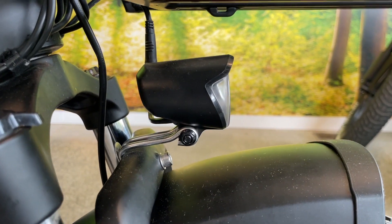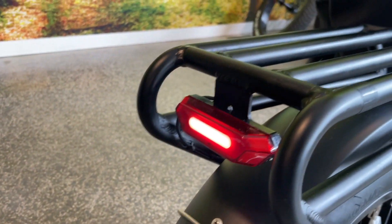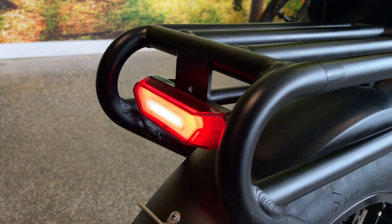If I hold the plus button on the LCD, it'll turn on your headlight. And in your rear, you have a nice tail light — and if I hold the brake, it'll turn on and act as a brake light.